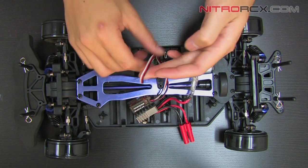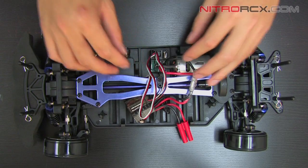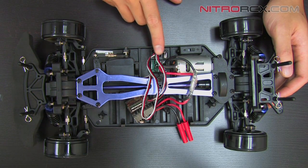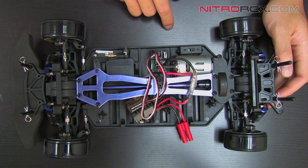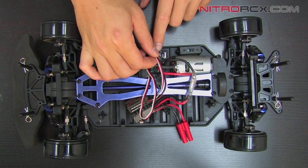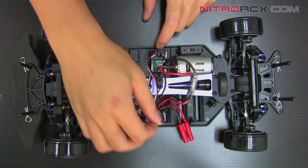Now I'm going to unplug it from the receiver. Make sure you note that it's plugged into channel two here and the black wire is facing towards the outside of the box. Make sure you remember that so you don't plug it in the wrong way. I'm going to go ahead and unplug that from the receiver.